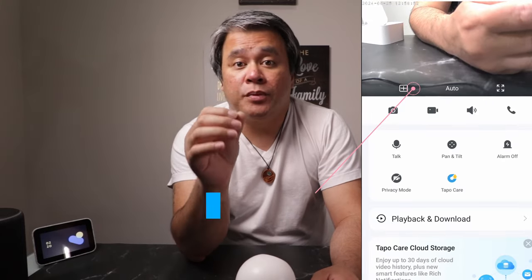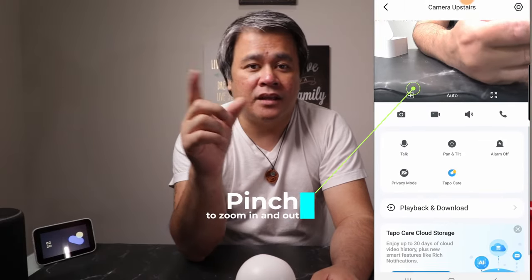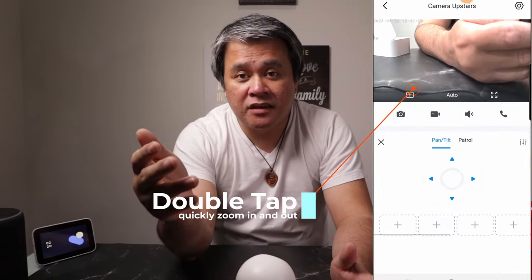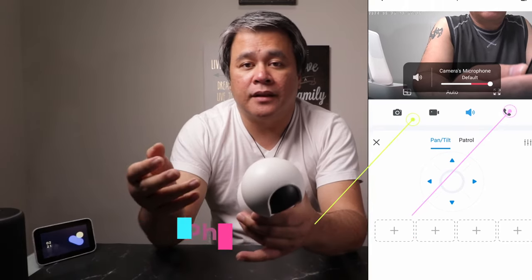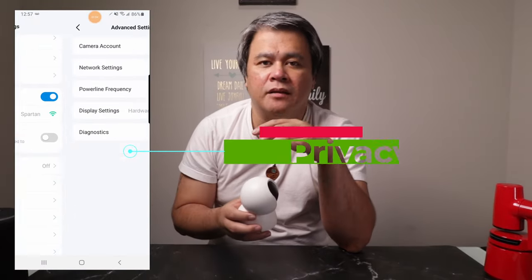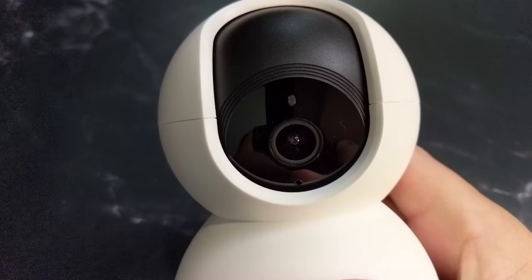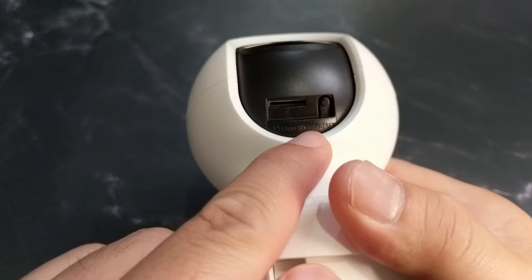The Taepo app is super friendly. You can tap the screen to show or hide icons, pinch to zoom in and out, and even double tap to quickly zoom in. Want to talk to someone through the camera? Just tap the call button. You can also take photos and record videos, storing them either in the cloud with a paid subscription or locally on a micro SD card, which is not included. There is also a privacy mode to cut off the streaming momentarily, perfect for when you need a little peace and quiet. Plus, you can set up an alarm system to scare off any unwanted visitors. The micro SD card slot is hidden cleverly — just tilt the camera all the way up and you'll find it right there.